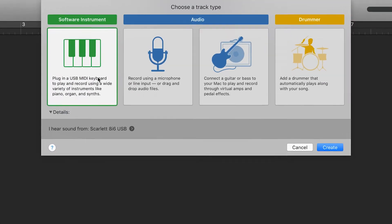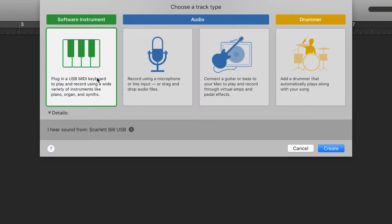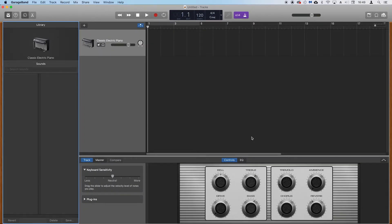Next, open GarageBand, create an empty project and load an instrument track. The Launchkey will now be automatically detected and you can use the keys to play instruments in GarageBand.